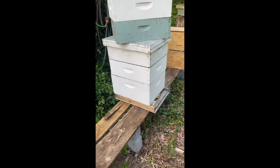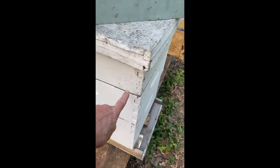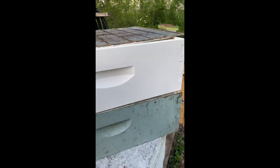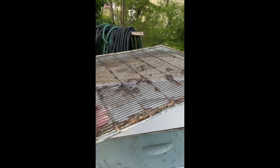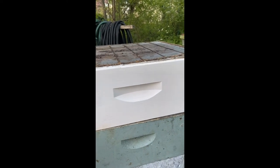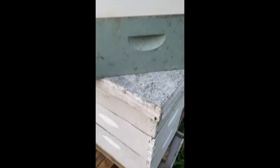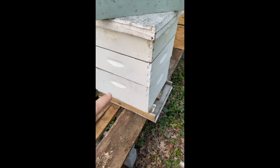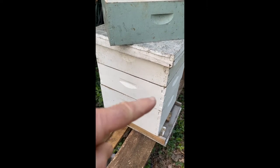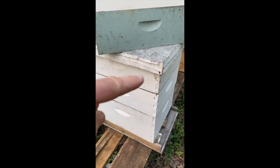The lower two supers are where the queen lays her brood. And if you look at this layer right here — that little thing right there — that's called a queen excluder. The queen excluder is something you put on top of a layer. What happens is the workers can get up through it, but the queen can't. So on this hive, the brood is in the lower two supers, and the workers come up and begin to lay honey in the top super. When we harvest the honey, we're only taking it from that top layer, not from the lower sections where there's brood.